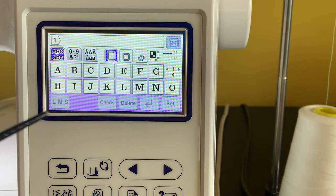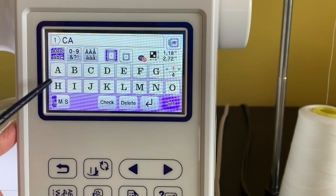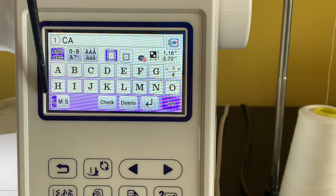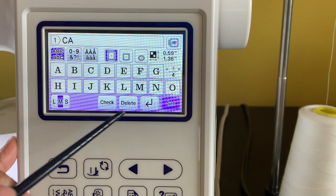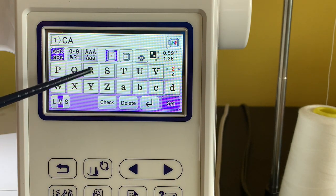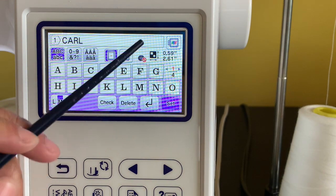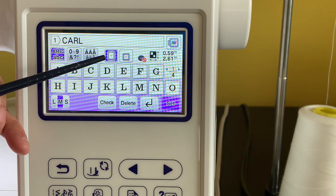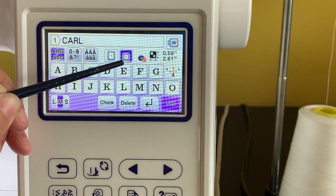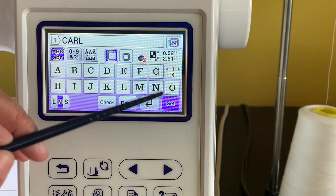I'm going to go back to the letter A and type my son's name, Carl — C, A, R, L. As soon as you start typing, you can see size options appear: large, medium, and small. I'll pick medium. Then I'll hit Set. It shows me this is a five-by-seven hoop; I can also click for a four-by-four hoop, but I'll leave it at the five-by-seven and hit Set.